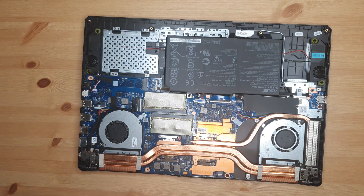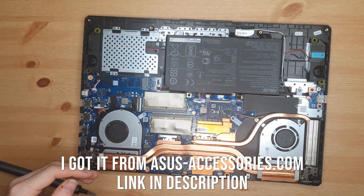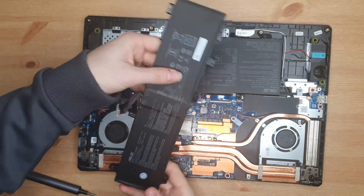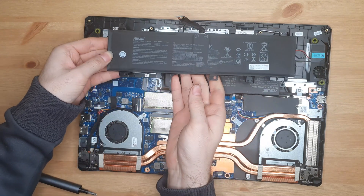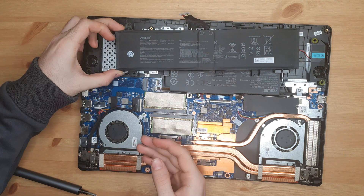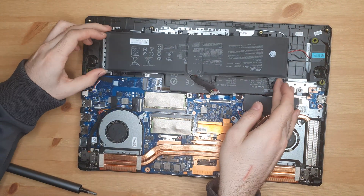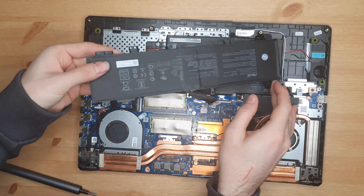We're going to start off with the most important part: the battery. I'm going to be replacing this 48Wh battery with this official Asus 90Wh battery, which should fit in there somewhere, that way round. I think it goes sort of like that, but we'll see how that goes.